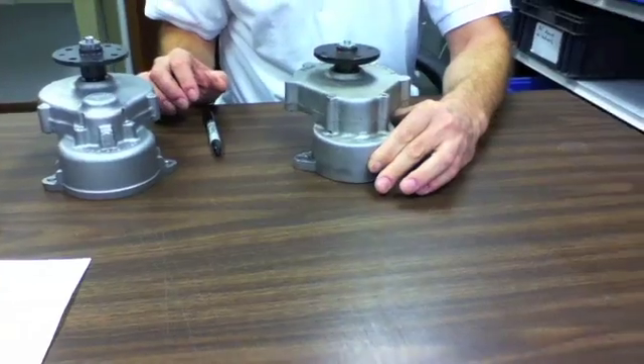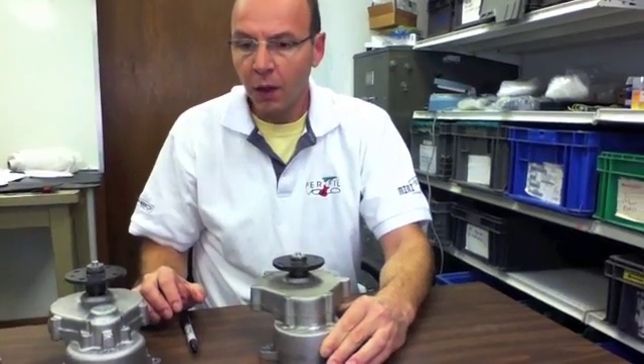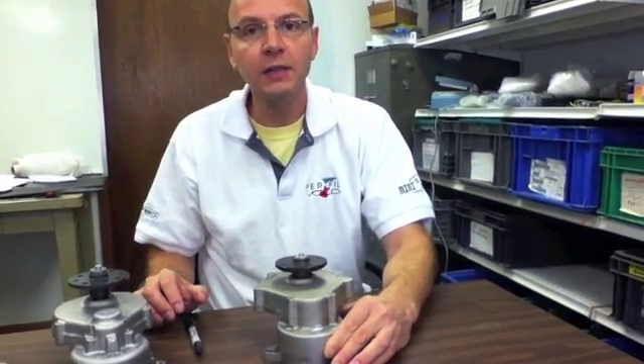Miniplane comes in three different gearboxes that are imported here in the United States: the 2171, 2072, and 1973.